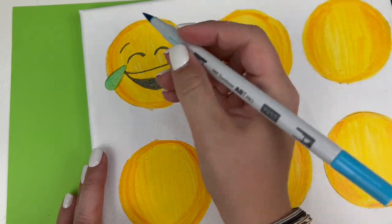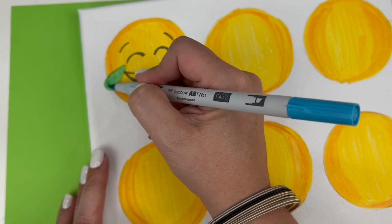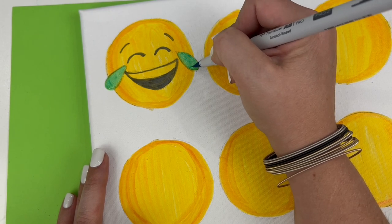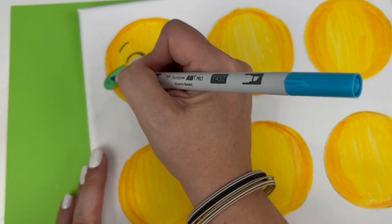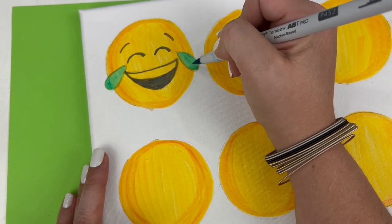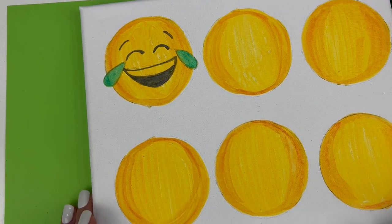You'll notice that if you look at that emoji, the teardrops are a little darker on the bottom. So I'm just going to layer a little bit more color down there. That's one way you can blend with these markers — just by layering more of a color in one spot than another. And there we have our laughing friend.